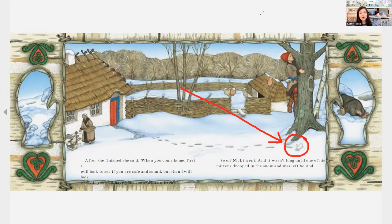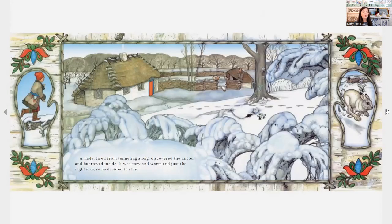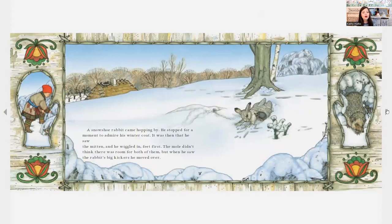A mole, tired from tunneling along, discovered the mitten and burrowed inside. It was cozy and warm and just the right size, so he decided to stay. A rabbit came hopping by. He stopped to admire his winter coat, then saw the mitten and wiggled in feet first. The mole didn't think there was room for both of them, but when he saw the rabbit's big kickers, he moved over.